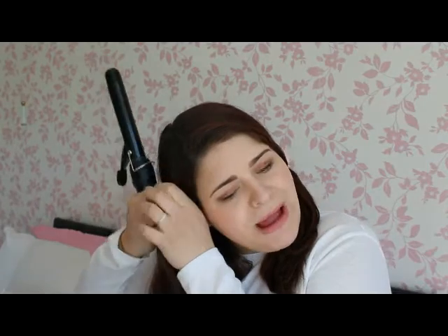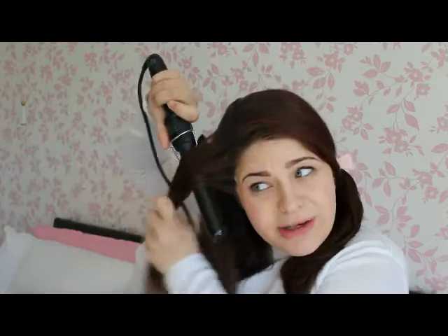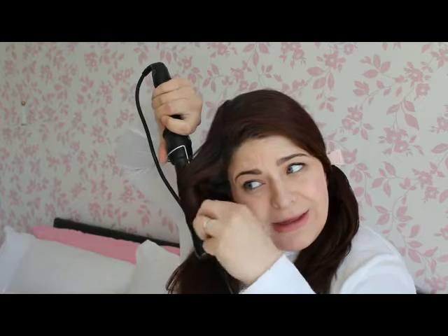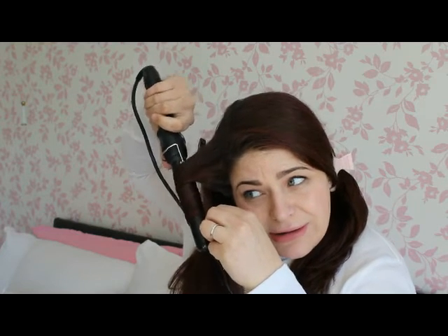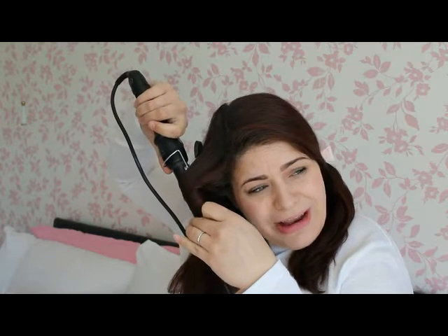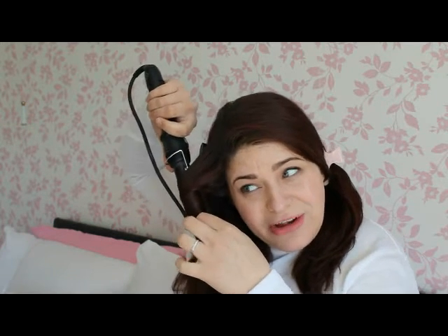Start at the front or the back, however you feel confident. Grab a section of hair with the tong pointing downwards and wrap your hair around it. Leave it on — some people leave it on for 10 seconds. I wouldn't advise any longer than that, especially on natural hair. And then just leave it to cool. Don't touch it, don't pull it out, just leave it to cool.